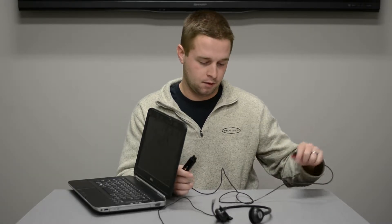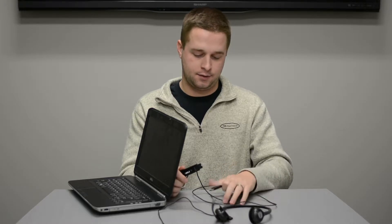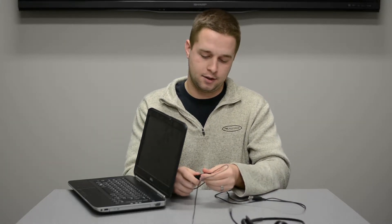Now we're going to touch on a VoIP calling setup for a dialing device. Here is the DA45 once again, unplugged from the headset. Let's go ahead and connect the headset to it.